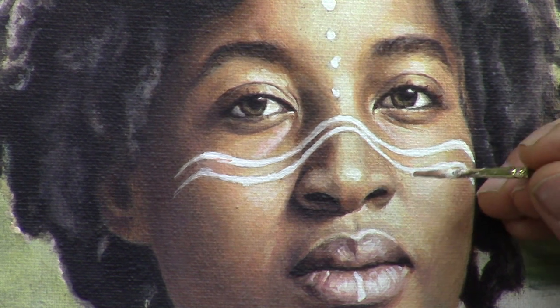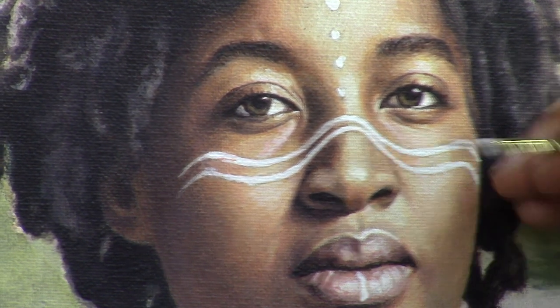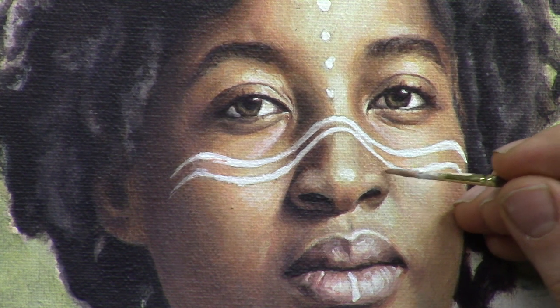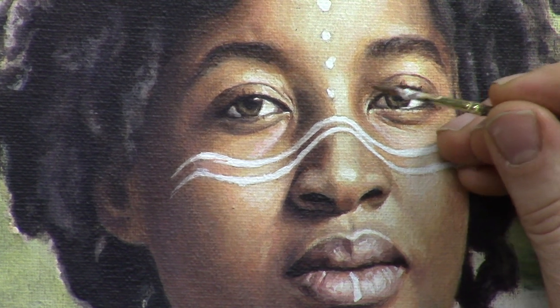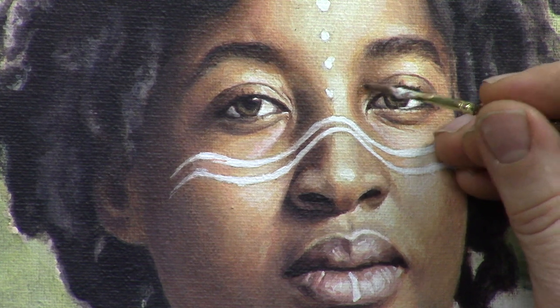I'm going to add just a bit of a darker crease right here. This would be her nasolabial fold behind the nose — just want to darken that a bit right there. And we're going to add a little bit of a darker interior here to her eye socket area.